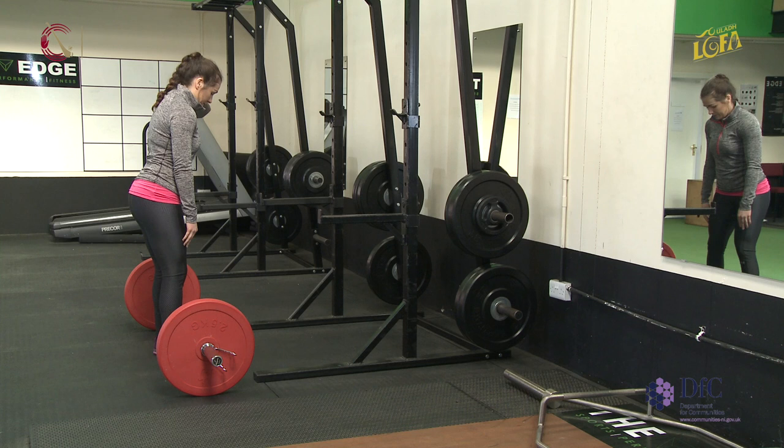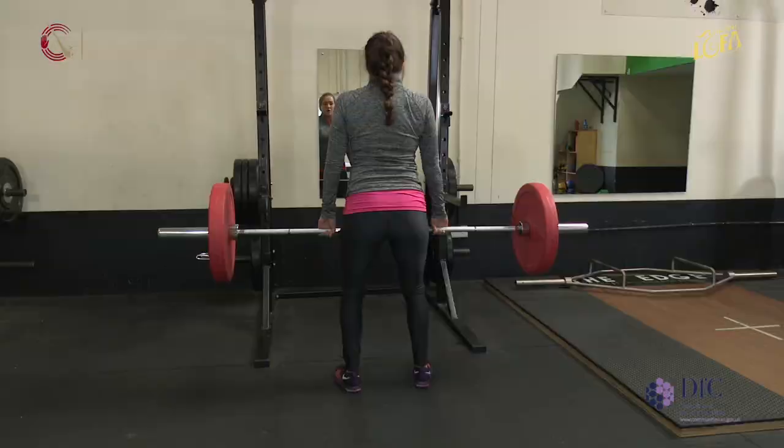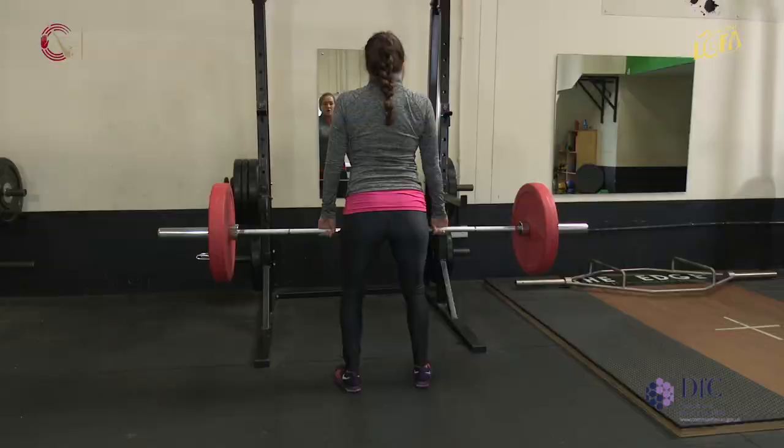The final progression in the series is a full barbell deadlift. Whereas an RDL starts at the hips, the full deadlift begins from the floor. Key points stay the same: shoulders are back and down, trunk is engaged, and we raise our chest first.